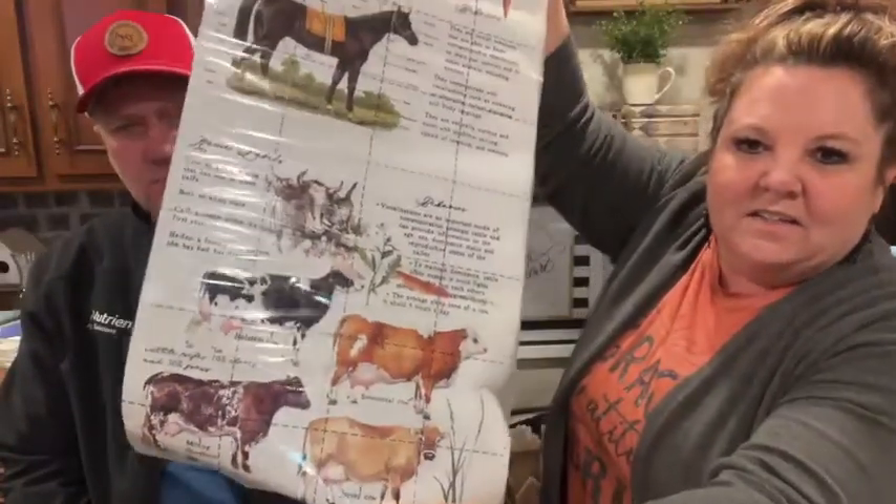Hey, this is Tammy with Lip and Furniture and my better half Greg — he just begged me to come into a live video tonight, so that's what we're doing. We're gonna play with transfers real quick just to show you how easy they are. He has never done one before, so I'm gonna cut him out one. I don't even know the name of this one — I want to say it's Farm Animals. It's got a horse and cows at the bottom, so I'm gonna have him do the cows.